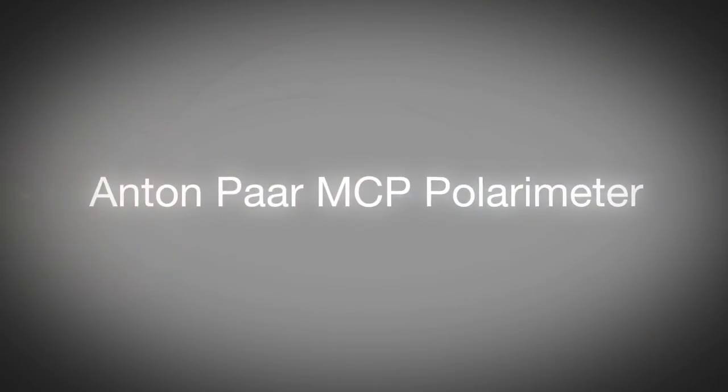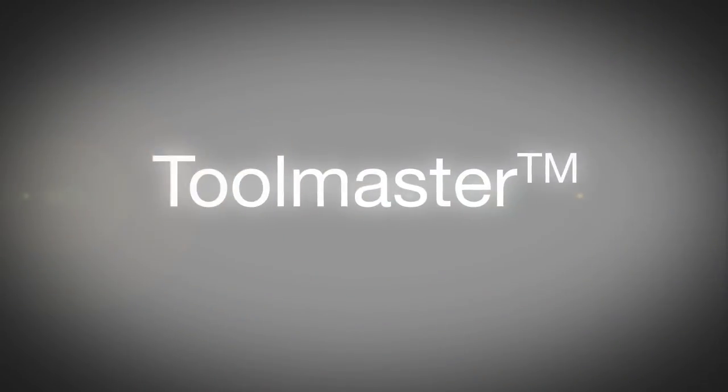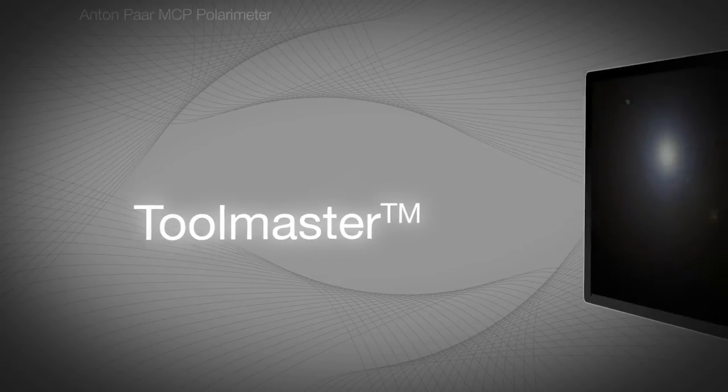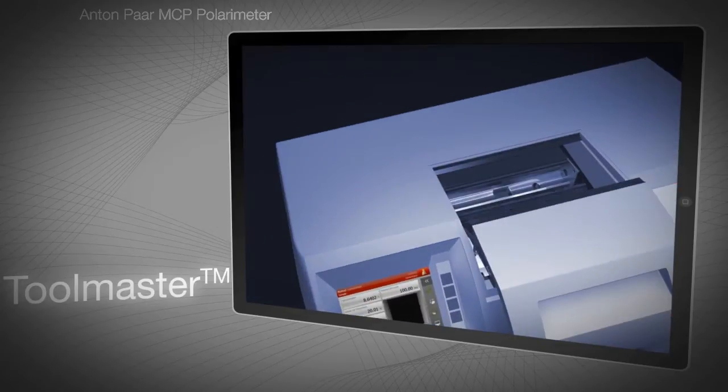The MCP series of polarimeters is produced by Anton Paar, a global company renowned for manufacturing high-quality instruments for measurement and analysis. This video explains the Toolmaster feature, which is unique to Anton Paar's MCP polarimeters.